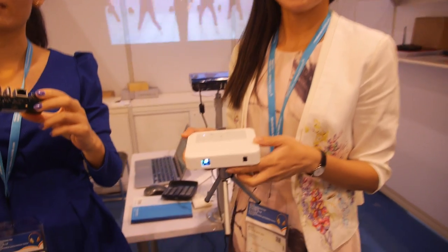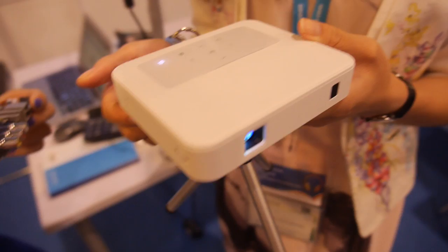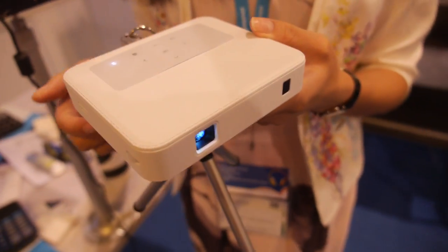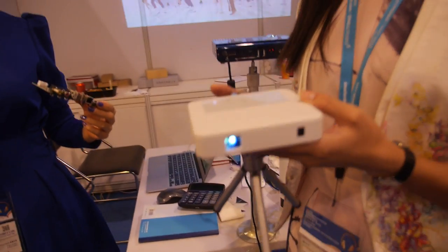You have a smart projector. What is the CPU in here? Rockchip 3188 quad core. Quad core 3188? Yes. What is the resolution? 1080.